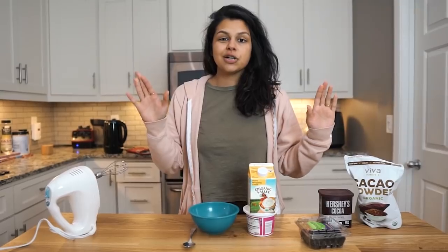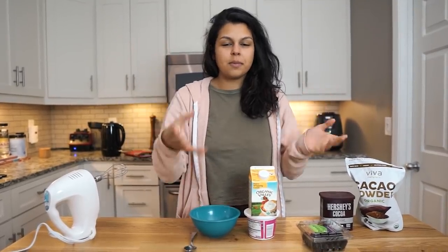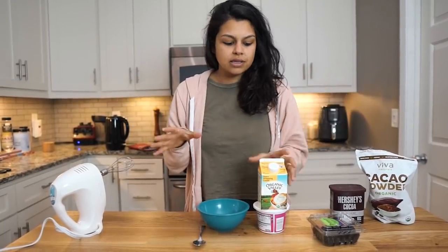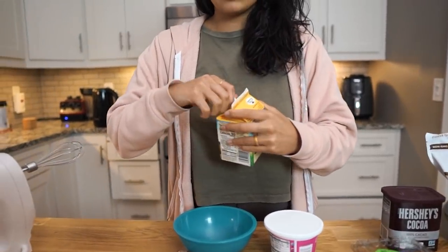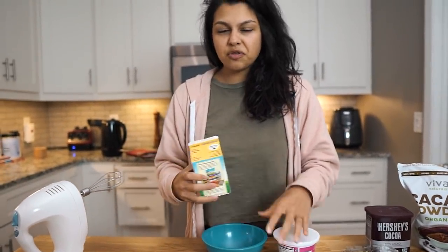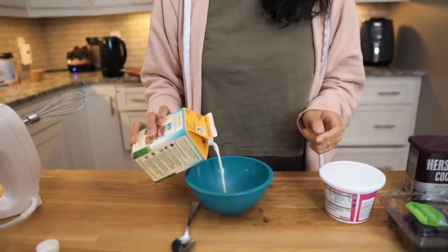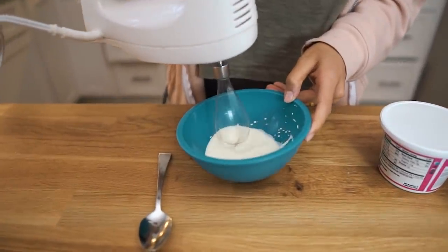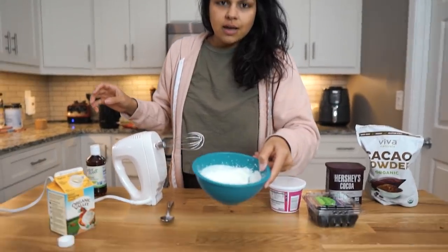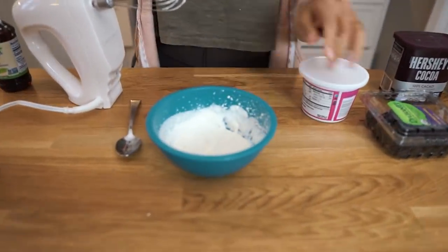Lazy dessert number one, guys. Dessert number two: we're going to make a very simple cheesecake bowl, but modified — no sour cream, we don't need a ton of ingredients. What we're going to do is whip up some cream. You probably don't even have to whip it up, that's how lazy you can be, but I like the little fluff. So I'm just going to pour some cream, eyeball. Medium peaks looks good to me.